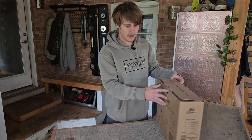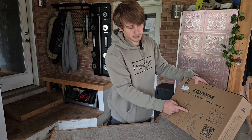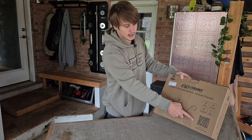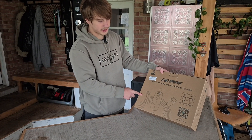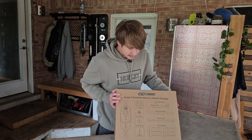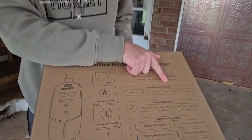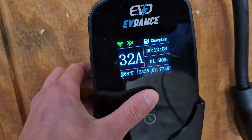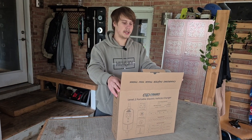It's also got 25 feet of cable, it's 9.6 kilowatts, so 40 amps, IP66 rated, and then of course there's the QR code to download the app. If you already ordered one you could get that app downloaded now — it really takes like 10 seconds. There's also stuff on the side of the box showing adjustable current, and you can change the adjustable current on the charger itself.